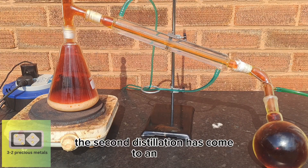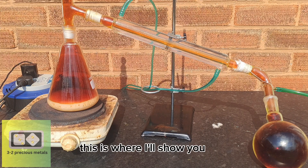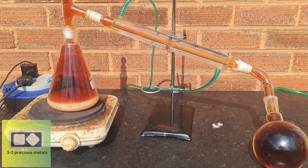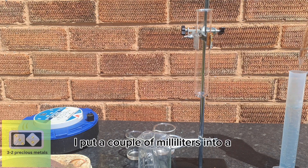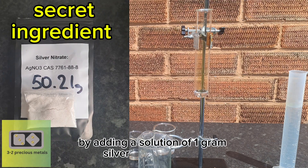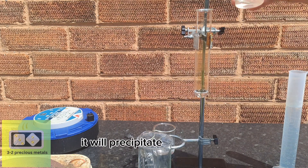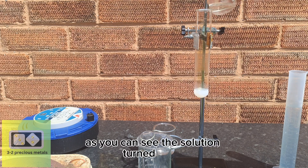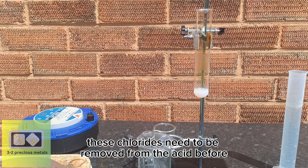The second distillation has come to an end, so now it's time to collect the acid and do a few tests. This is where I'll show you why most people fail when using homemade nitric acid. First, I tested the dilute acid in the graduated cylinder — I put a couple of milliliters into a test tube. I'm going to test the solution for chlorides by adding a solution of 1g silver nitrate powder in 10ml of water. If there is any chloride contamination it will precipitate out silver chloride. As you can see, the solution turned white, which means there is some contamination.